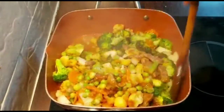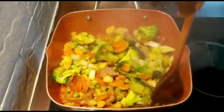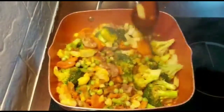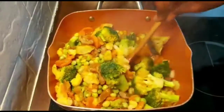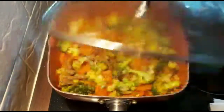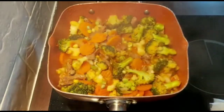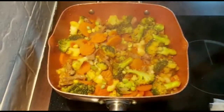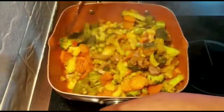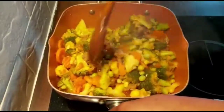Let's give it a bit of a stir. Let's check our stew and see how it's done. Our stew is now beautifully done. We don't have to cook it too much — if not, the vegetables will go soggy.